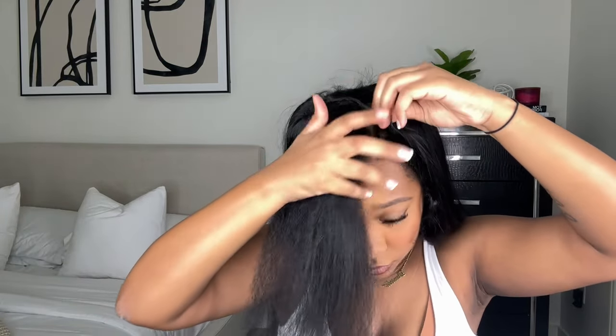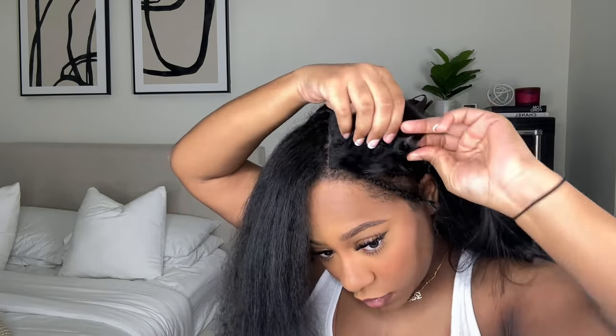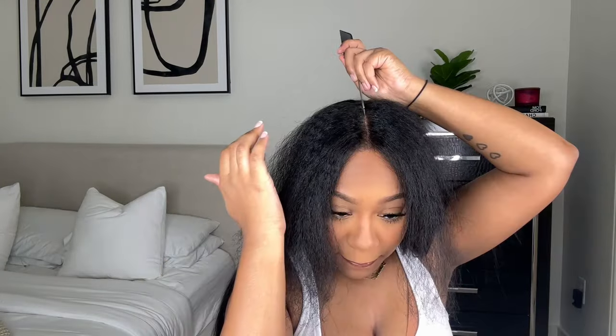I'm taking those two combs at the top on each side and putting them into the side anchor braids, then doing the same on the other side — just clipping it into that anchor braid. Then I'm taking the combs and putting them into that side anchor braid as well, doing that on both sides.